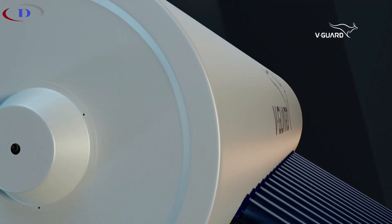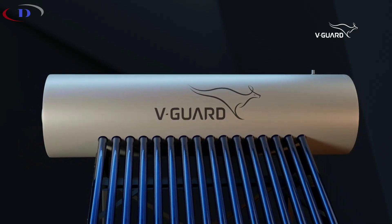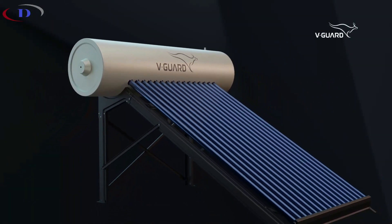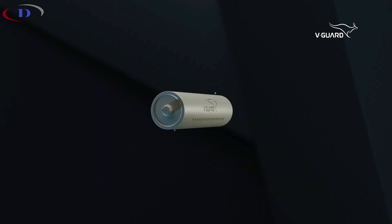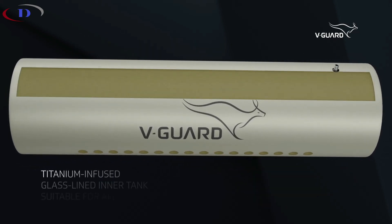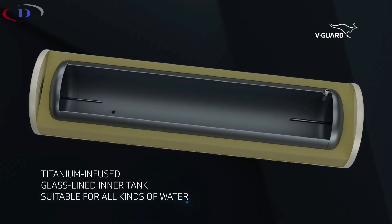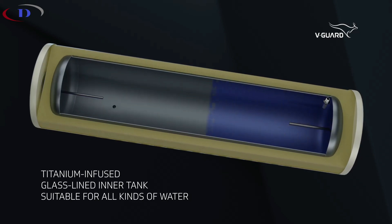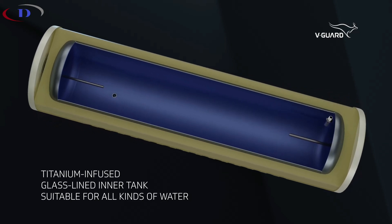Truehotpro is engineered to conquer all water types, standing strong against corrosion and abrasion, ensuring a durable and everlasting tank that consistently performs.